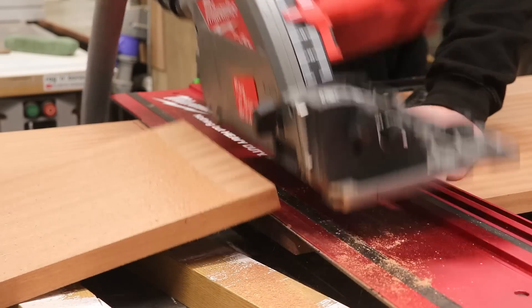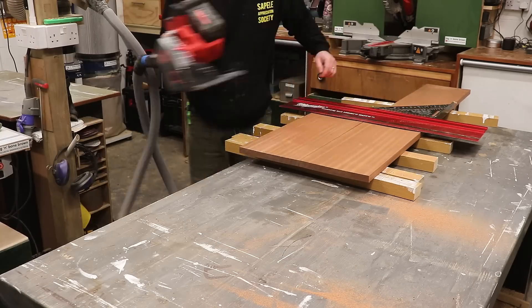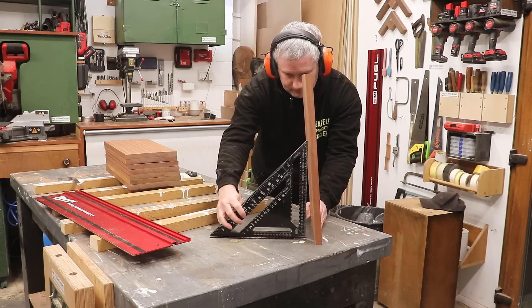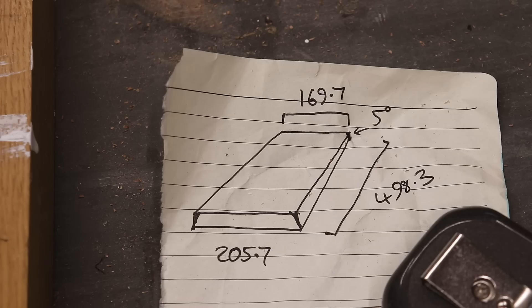I'm going to use the track saw as much as possible on this project because it's new to me and I really wanted to try it out. As you can see, the boards now have a lean to them with the top and bottom of each board being flat and parallel with each other. With those angles cut, next I need to cut the boards to the dimensions that I've scribbled down on a piece of paper.